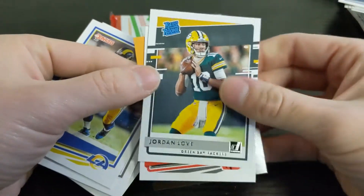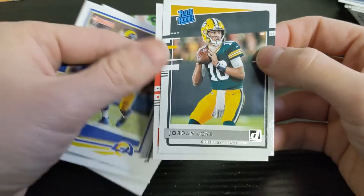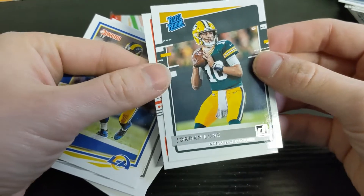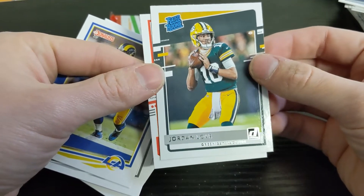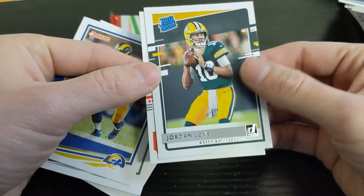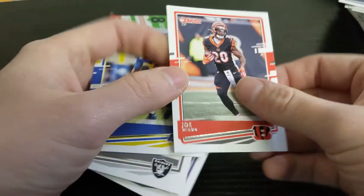Jordan Love is definitely a guy to hold right now and see how he turns out in a couple years, or whenever Rogers hangs it up — or maybe if he sticks around a long time and they trade him. Definitely somebody to watch for. And then Joe Mixon behind him.